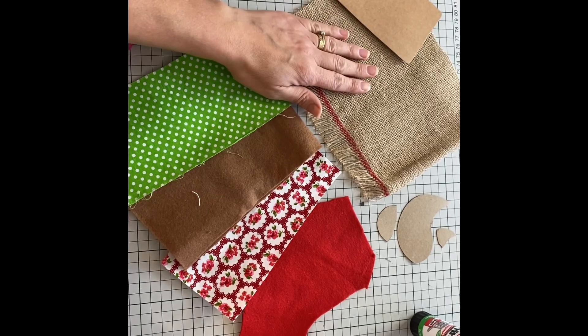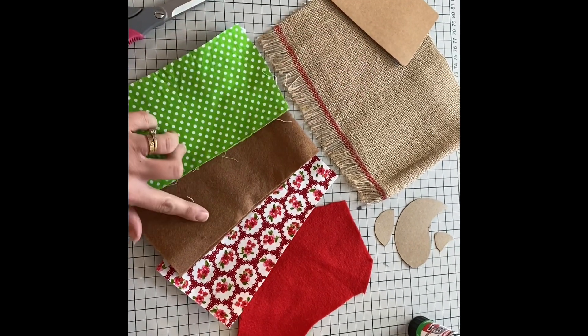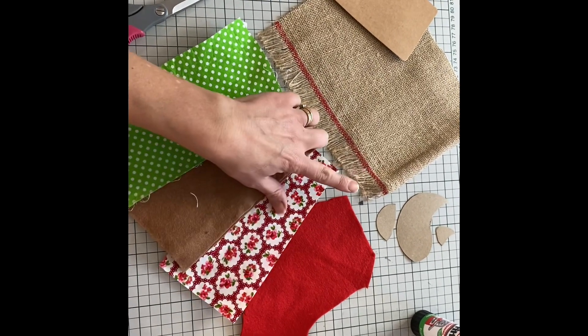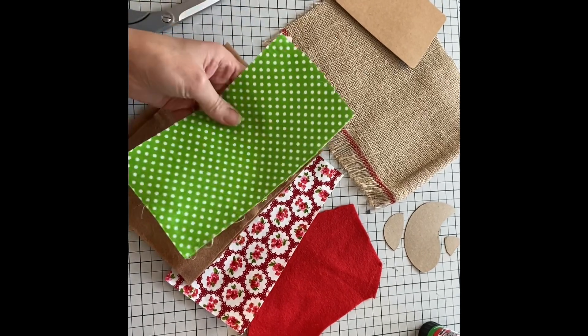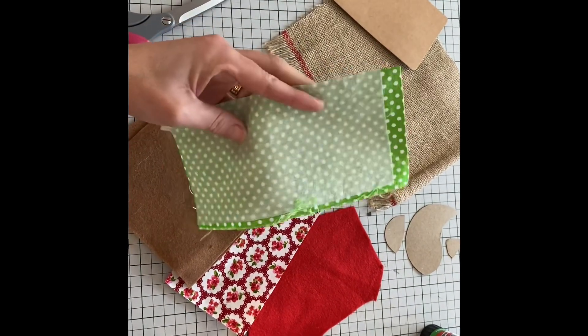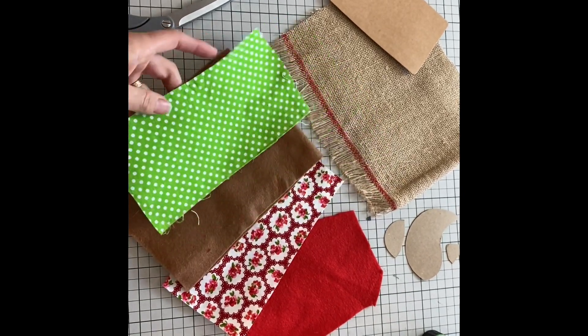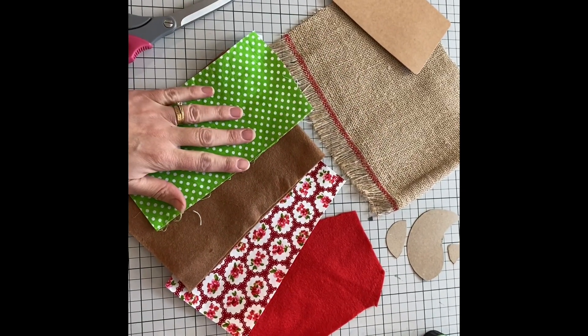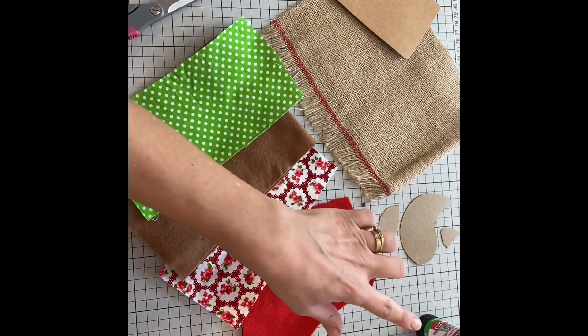I'm going to put some hessian on mine to make it look a bit more rustic, and then you want to choose some fabrics that you're going to use for your little design. I've used some felt fabrics here and I've also got some cotton fabrics. For the cotton, I've just ironed on some medium weight interfacing on the reverse just to give it a bit more firmness and stop it from fraying. And then you're going to need your scissors, your sewing machine, and we're going to need some Pritt stick.